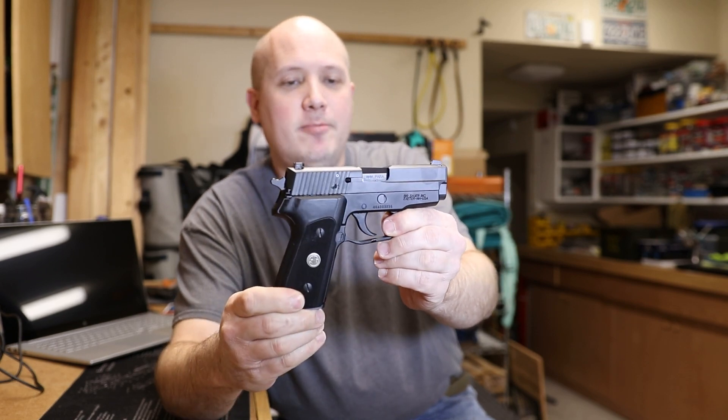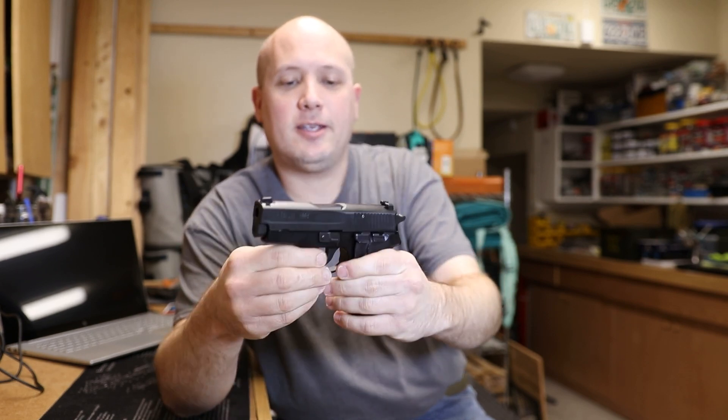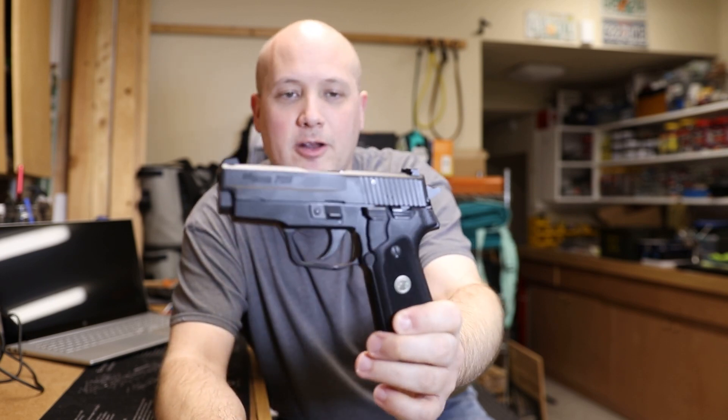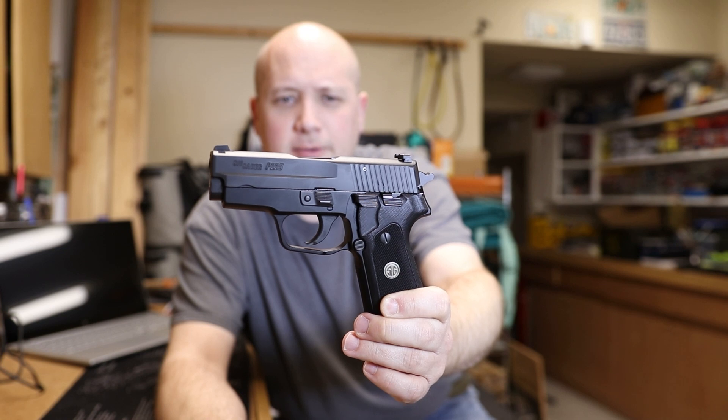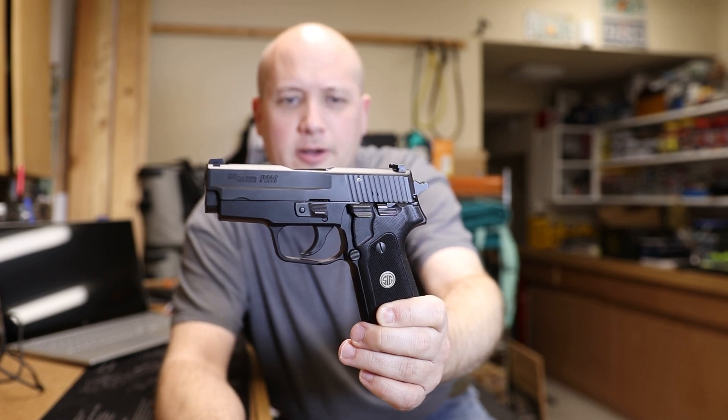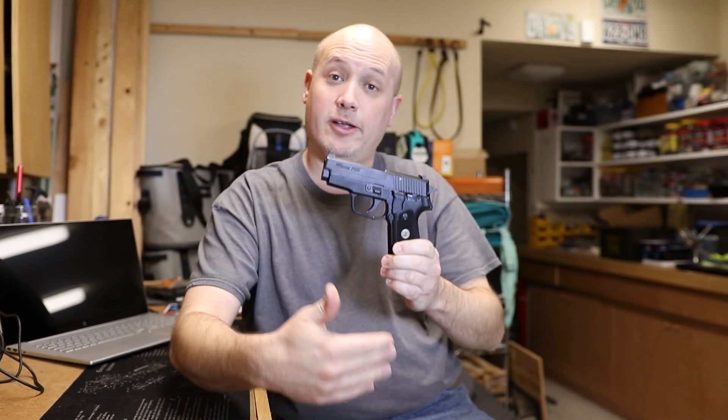This is a 9mm single-stack variant of the SIG P series of handguns, so it looks very much like a P220 or a P226. It is designed kind of for the concealed carry market here in the United States, but this is the modern iteration and version of the old SIG P6, which was one of the three guns that won a police contract back in the 1980s, along with the Walther P5 and the famous HK P7.